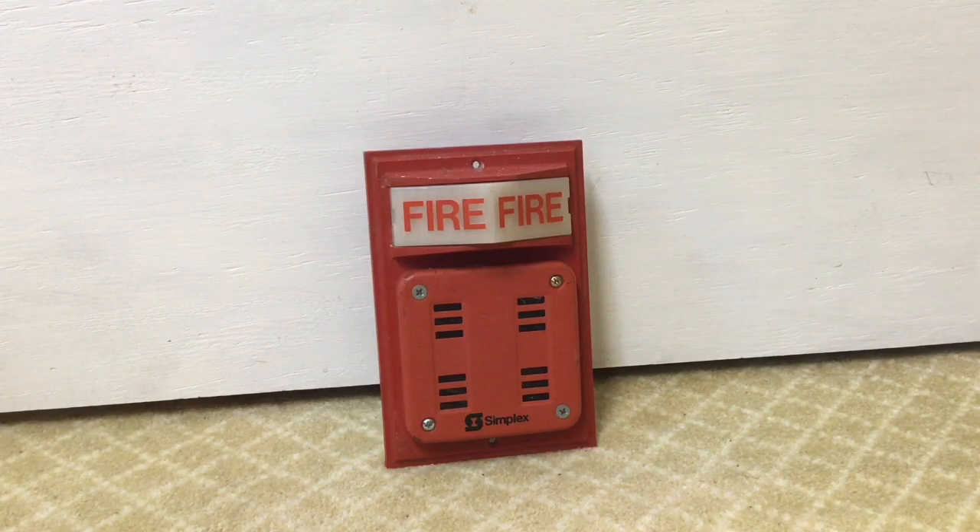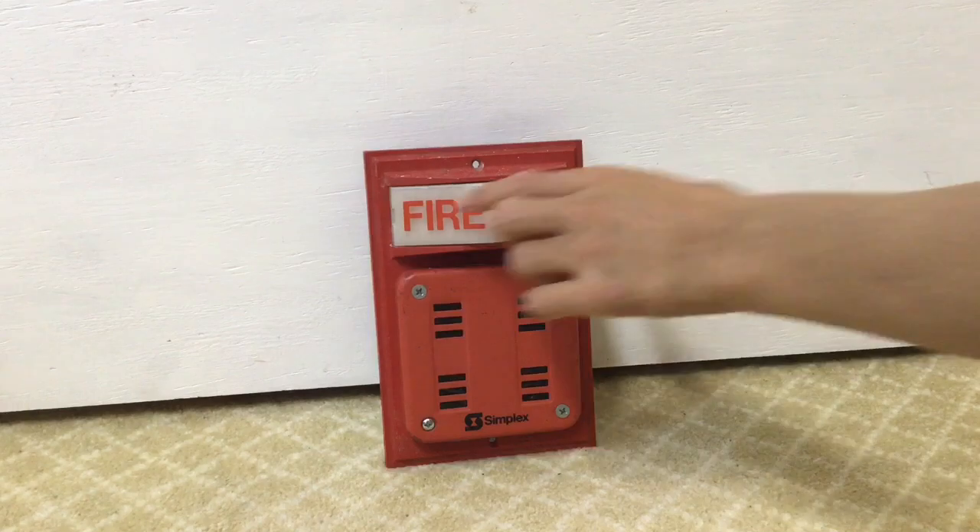Hello everyone, welcome back to another video. Today I'll be doing a fire alarm review with one of the most iconic devices of all time, the Simplex 2903 light plate. As you can see on the top, this has the infamous iconic Simplex triangular light.